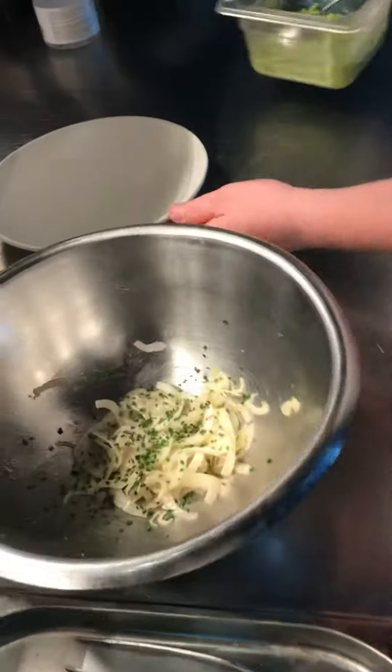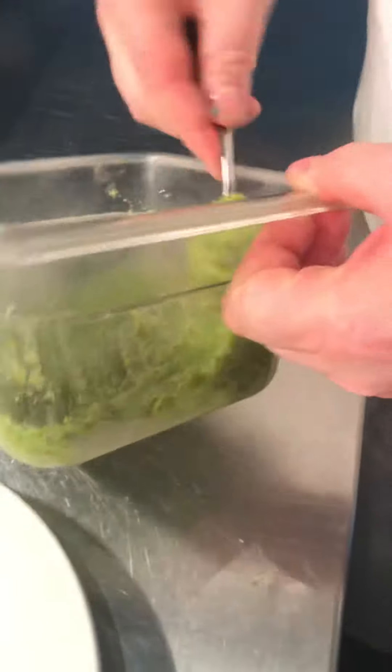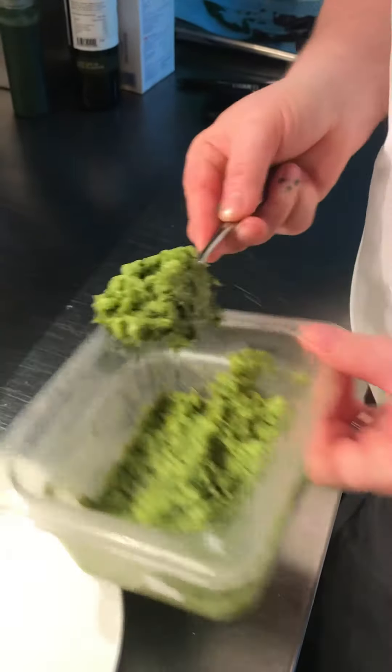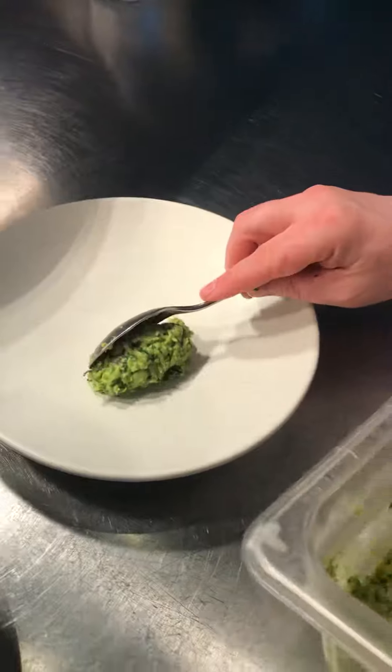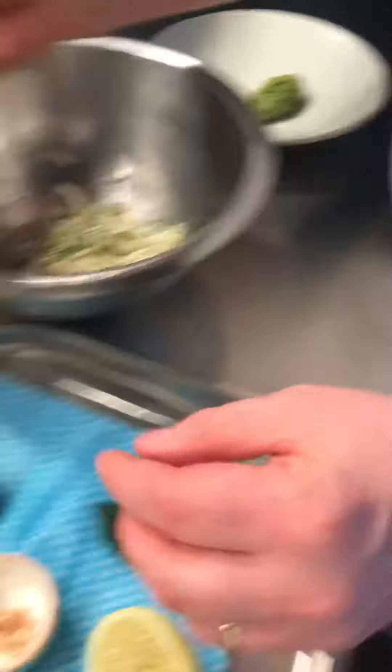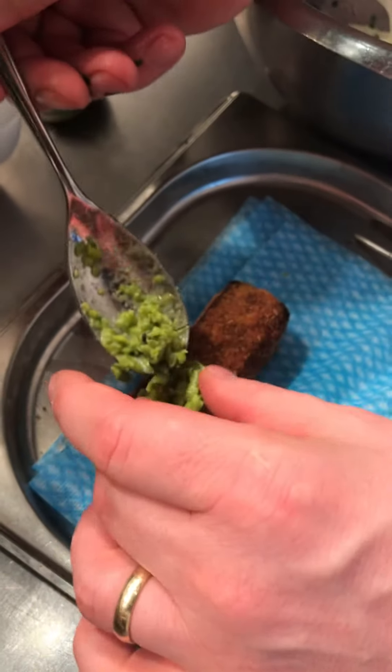So we start by having the minted peas. This is actually a similar mix to what we do for pea hummus — we just add a little bit of mint to it. We put a dollop of that, and on top of the croquette we're going to put a side of this mix as well.